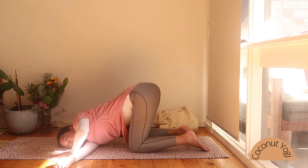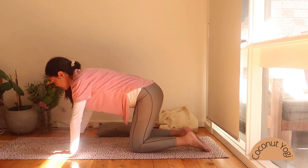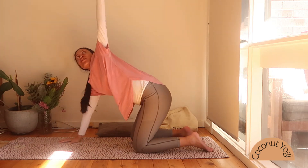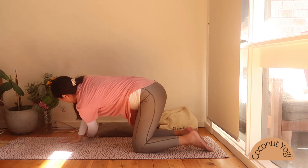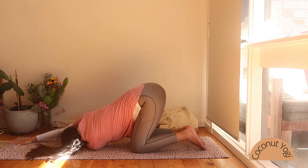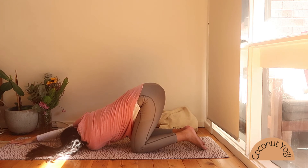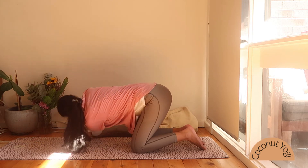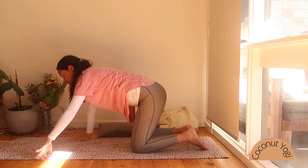Gently walking the left hand back to lift you up, coming back to tabletop. Let's go over to the other side — inhale, left arm up. Thread that behind the right hand, resting now on the opposite cheek. Softening out the shoulders. After your next exhale, slowly coming to lift.